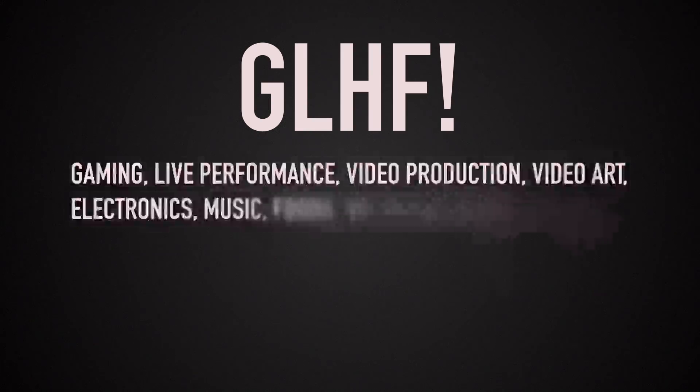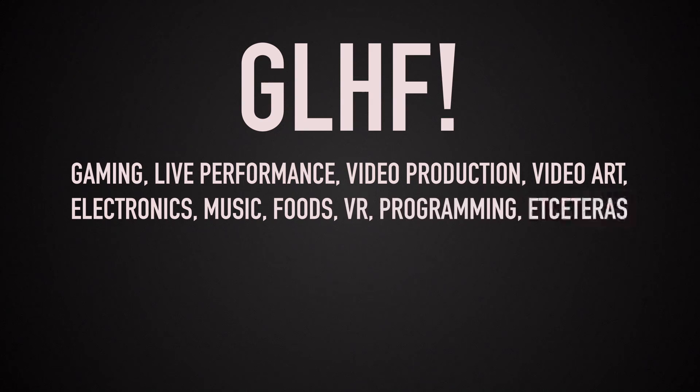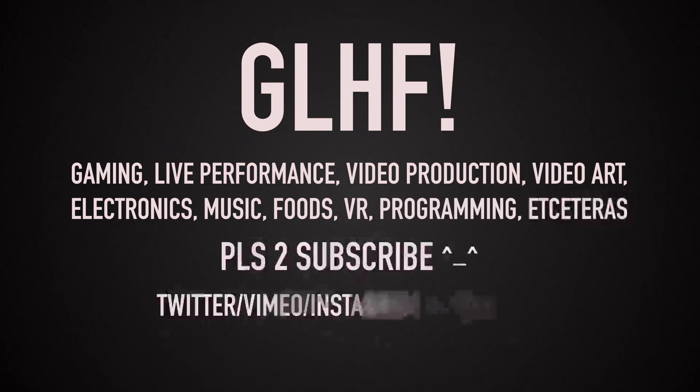Good luck, have fun! And if you're interested in future updates or other projects involving gaming, performance, video, art, electronics, music, cooking and other renaissance nerd topics, please do subscribe or come find me on the internets.